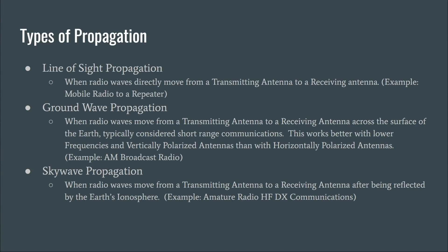So we want to talk a little bit about the types of propagation, because they directly impact the types of operation we're going to do and how we can be successful in making contacts. The first one is line-of-sight propagation, which is when a radio wave moves directly from a transmitting antenna to a receiving antenna. A good example is a mobile radio to a repeater, or two buddies out hiking in the woods using a handheld radio.